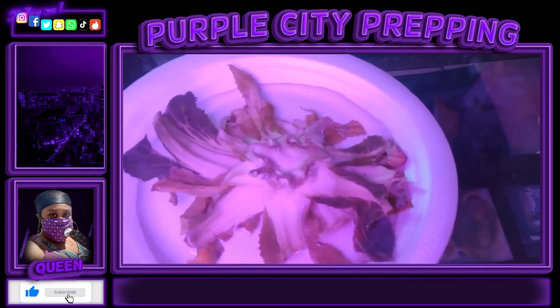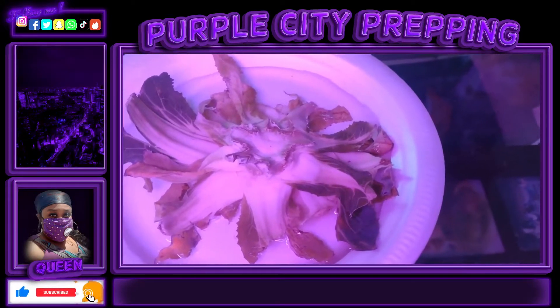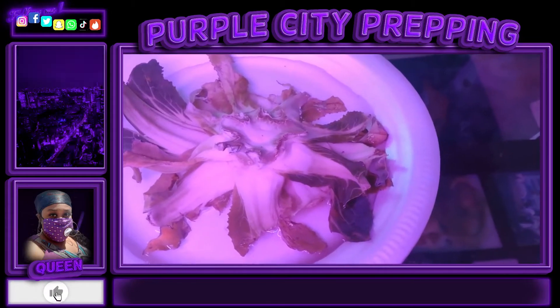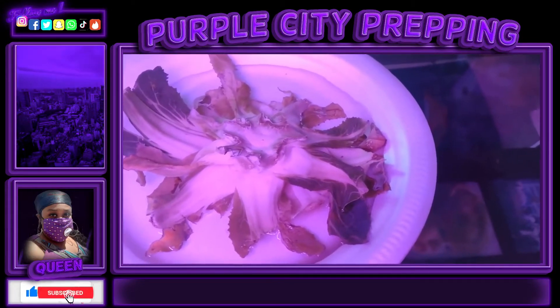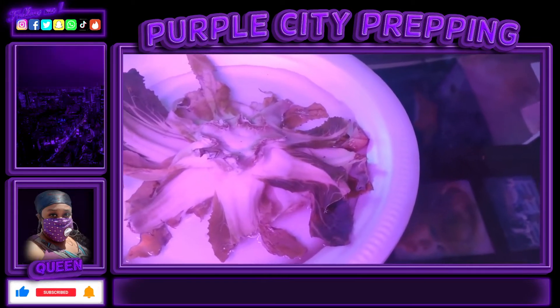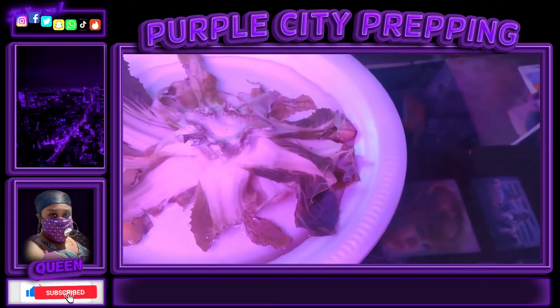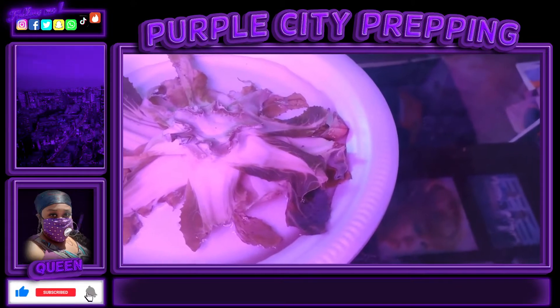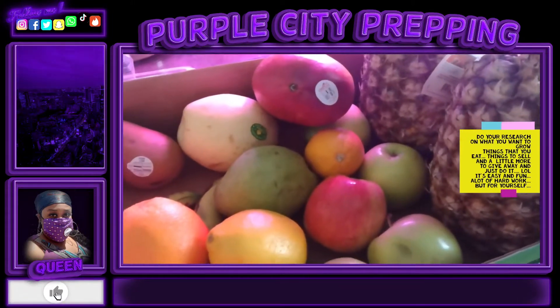Over here I have a cutting from a purple cauliflower, so I'm going to get that started. I have it sitting in a shallow plate of water so it can grow a couple of different roots. They don't root really big, so I'm going to start them off and then put them in some dirt and see what we get.